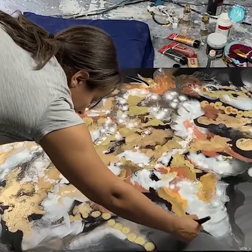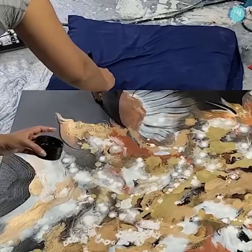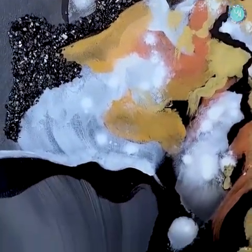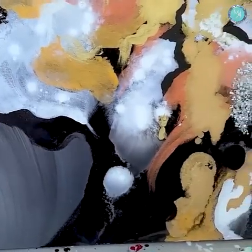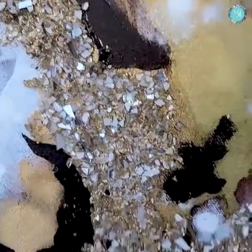It felt almost flat before I added these pieces in. I added the crushed glass and secured it with resin at the end, and I really like how this piece came out. There is so much to look at, so many things going on, and I dyed the crushed glass with the alcohol inks.